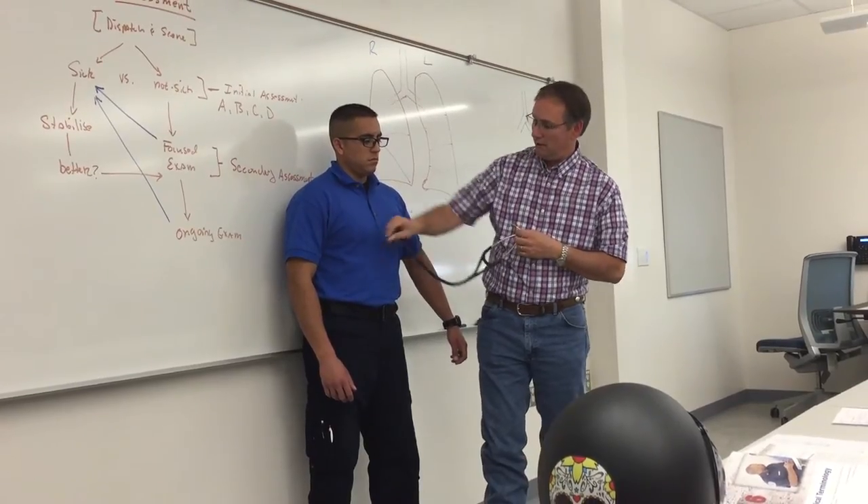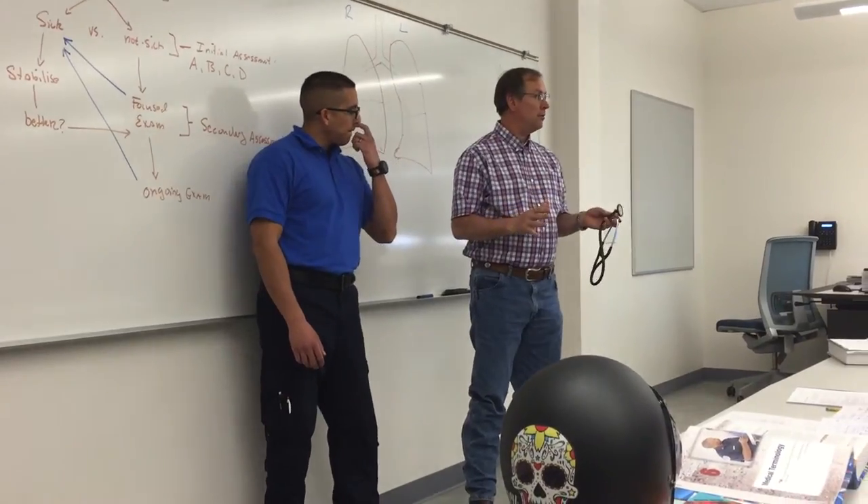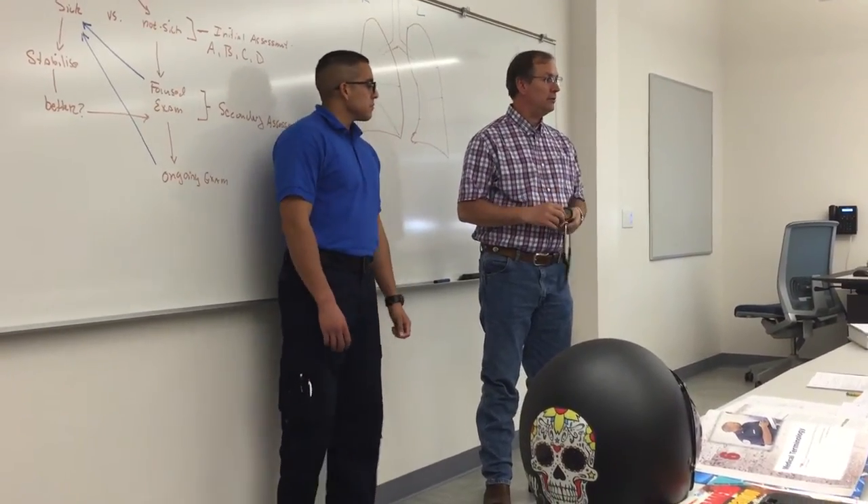And listen to it, but alternate — here, here, here, and here. And that gives you a full, thorough lung auscultation, bilateral.